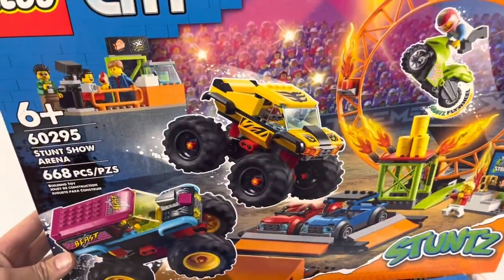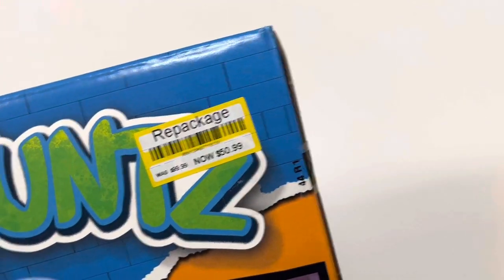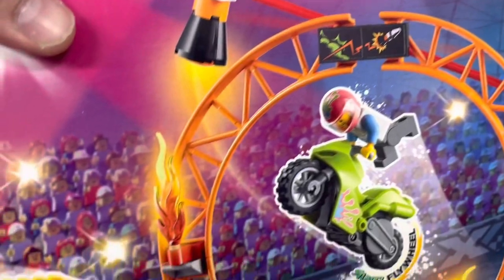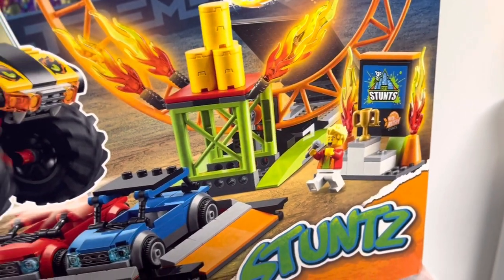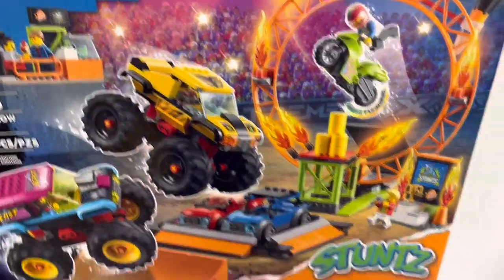And while she was at Target, I found three copies of this stunt show set. This one doesn't have a sticker on it — oh, there it is — for $50.99, so basically 50% off. Some interesting pieces: I know that windshield there is popular, and these track pieces are good. So I figured I might as well go for it and get three of them and just part them all out. That's a pretty nice little haul there.